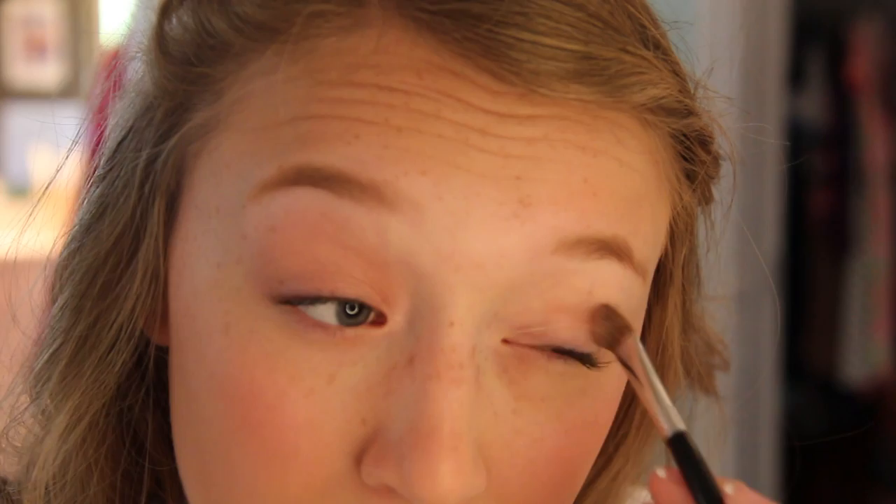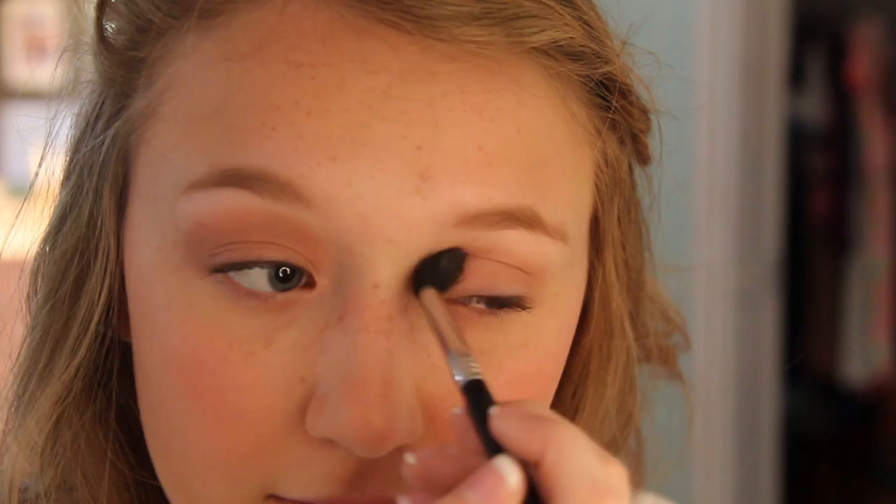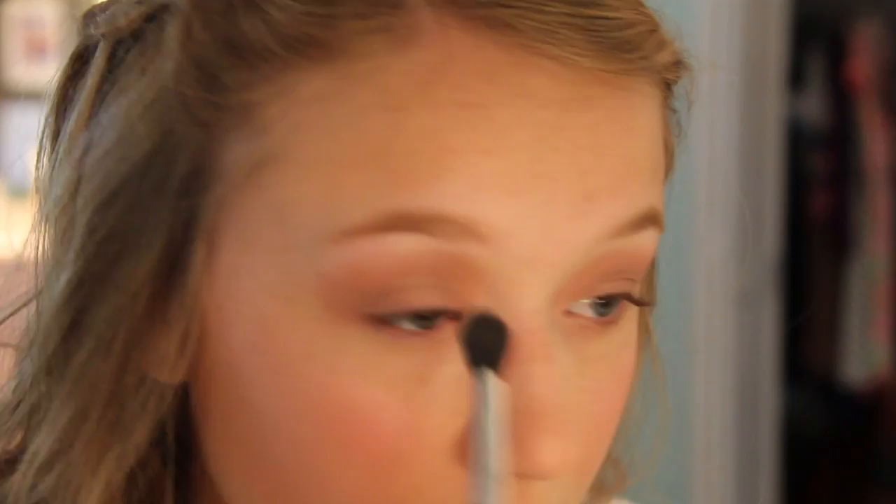Moving on to eyeshadows, I'm using my Naked 3 palette because I thought some good pink shades would match well with my dress. I started with a light pink shimmery color called Burnout, putting that all over my lid with a flat shader brush. Then I went in with a light matte pink called Limit into the crease, which gave a nice defined look without being too dark. I then took a dark shimmery brown called Lyre and put that into the very outer corner for a little definition.